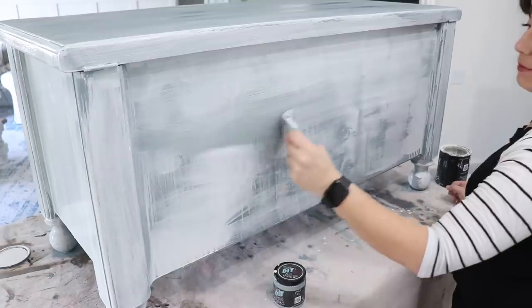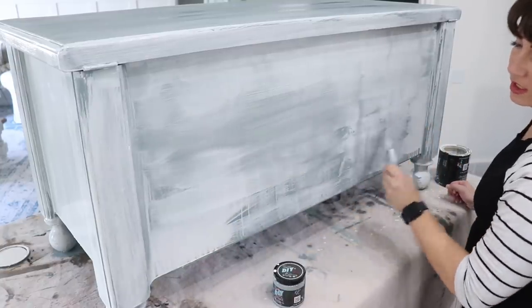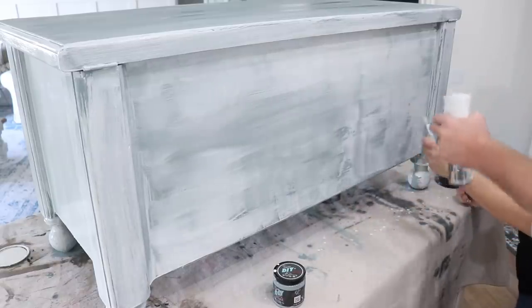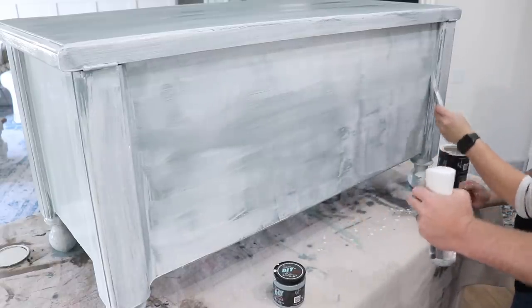One of the things I love about DIY paint is it's so pigmented, which means even though it's super watered down and we're spraying it, I still get a lot of white coverage because the pigment is so rich in it.